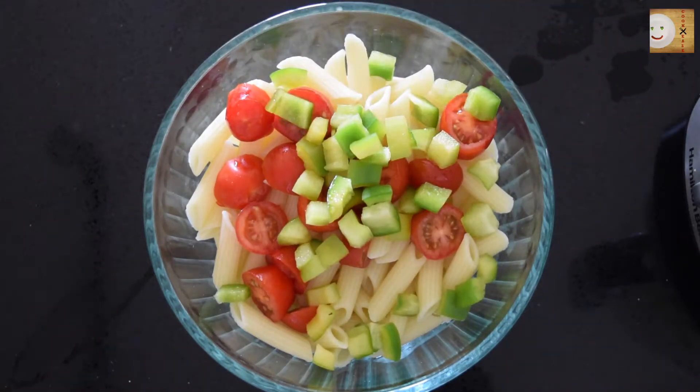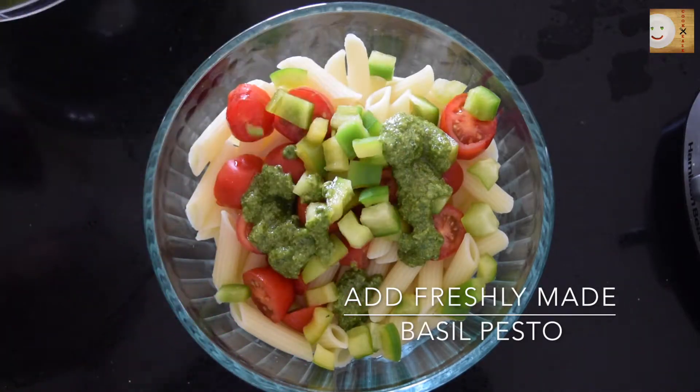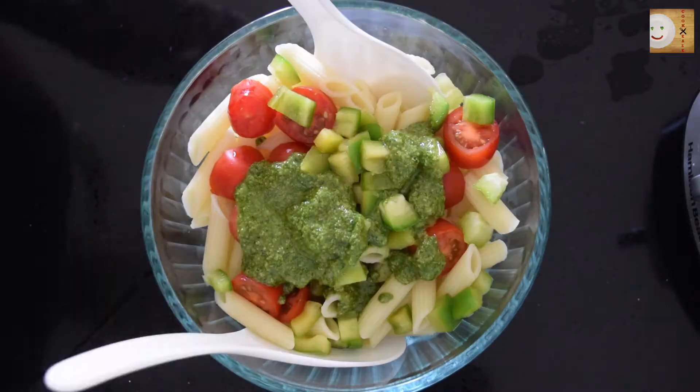To this add cherry tomatoes and chopped bell pepper. Then add 3 large tablespoons of basil pesto — I'm going to add 2 now and 1 large tablespoon later on.